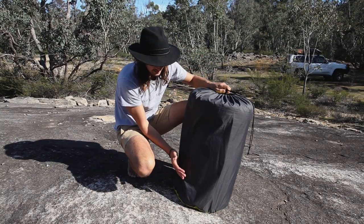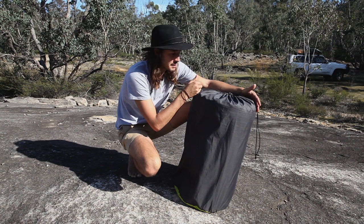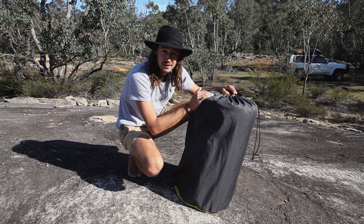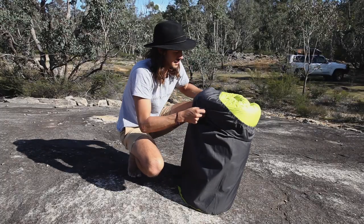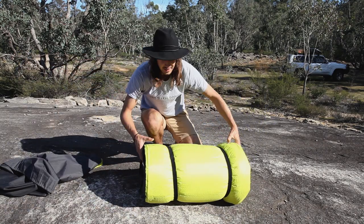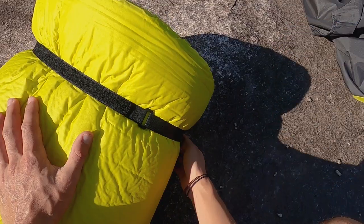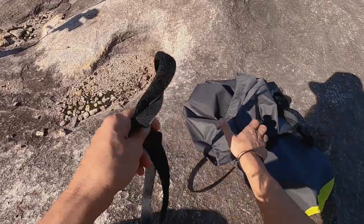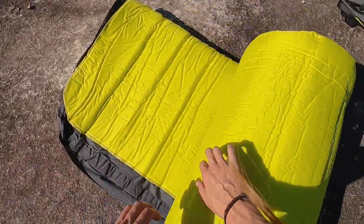Essentially it comes in this big bag — packs down to about 30-35 centimeters wide. I've packed it pretty badly right now so it's probably more like 40 centimeters, but it still fits in the bag nice and comfortably. Pull the little drawstring up and out you come. On the inside you have two straps which keep it all together compact and nice once it's been deflated — simply just rip them off. Probably smart to keep them in the bag so they don't go walkabout, and then you just roll it out.